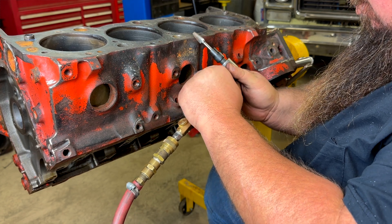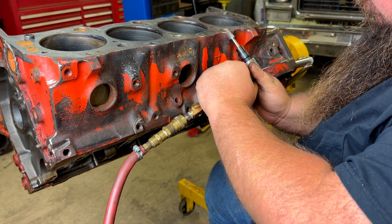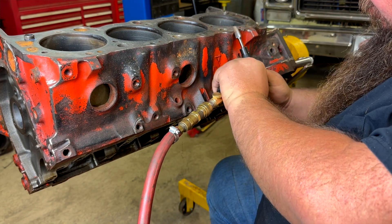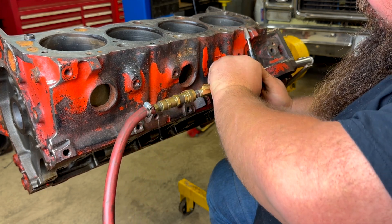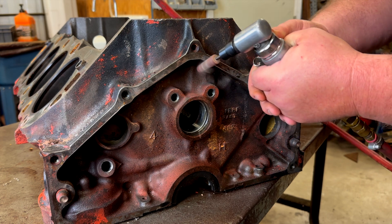I cleaned around my water jacket passages — there was some flashing inside of those. I didn't want to make the jackets any bigger, but I just cleaned the edges up as I went along so that there won't be any flashing getting inside the water jackets and floating around.